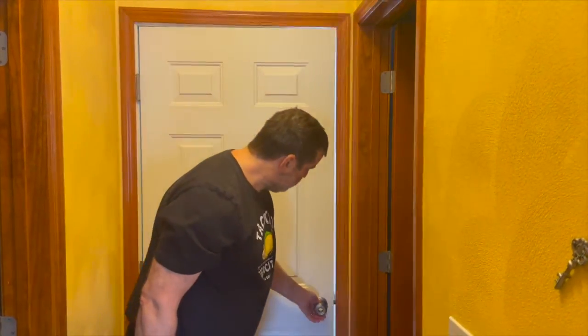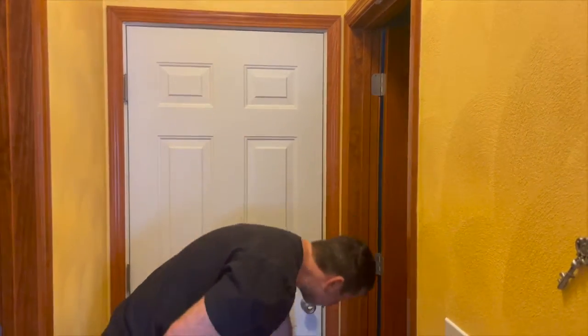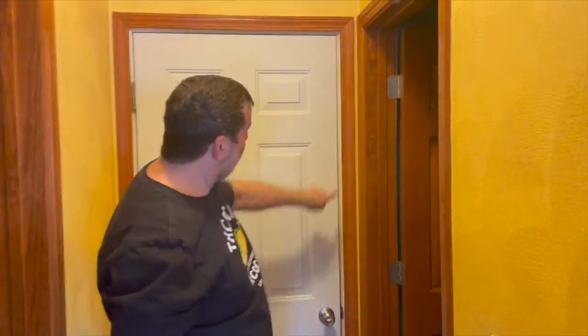Now the new weather stripping is installed and trimmed. When you close the door, you can see no light comes through at all. It's nice, it's clean — we won't have any air coming in and out. Great job, looking good.